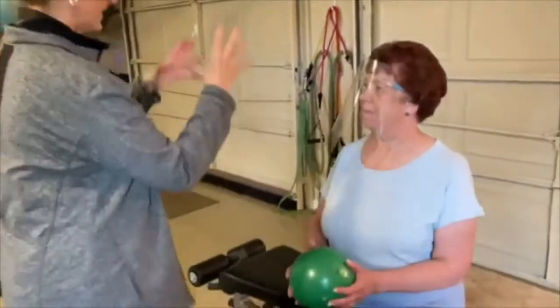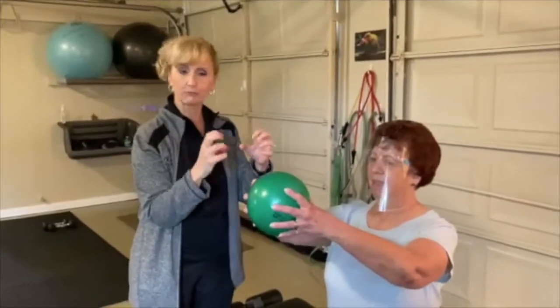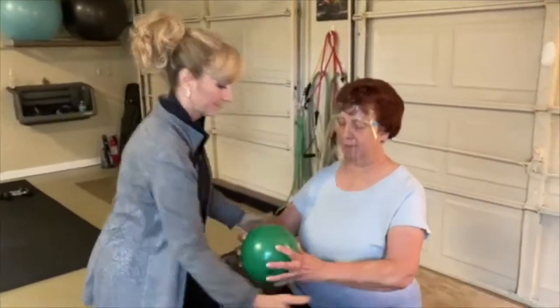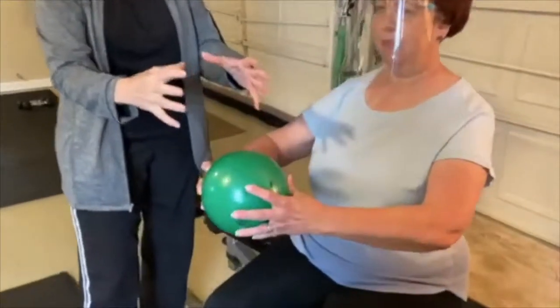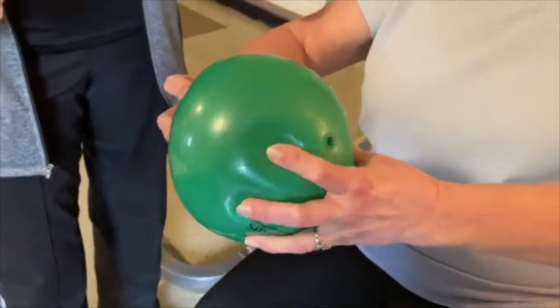Now take that ball and squeeze it with your fingers — let's work your fingers. Because a lot of us get arthritic in our fingers, so this is a great exercise if you've got something to hold on to. Give it a good squeeze, relax the shoulders, just relax your arms. Squeeze — working all those fingers. Four, three, two, and one.